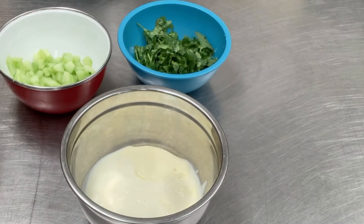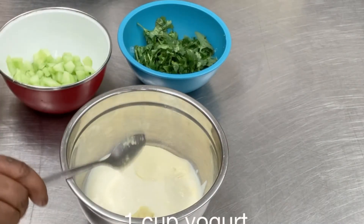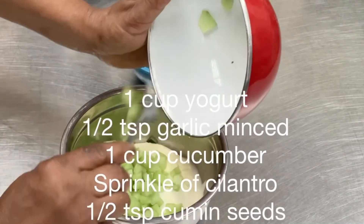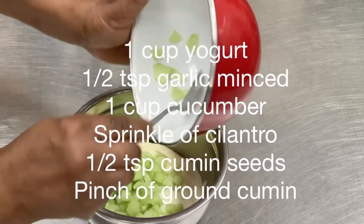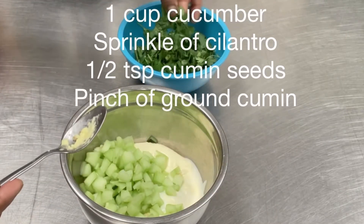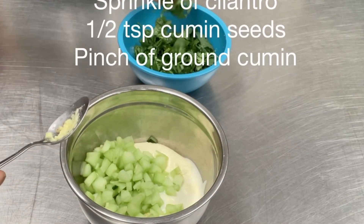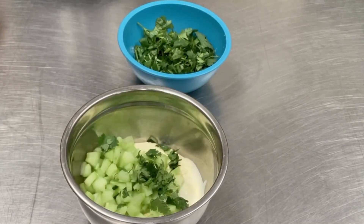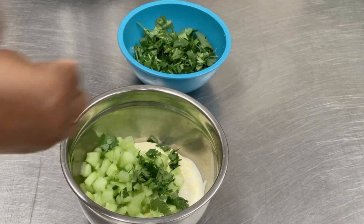Turning our attention to the raita, let's proceed. We will need one cup of yogurt, a half teaspoon of minced garlic, a cup of diced cucumber, a sprinkle of cilantro, half a teaspoon of cumin seeds and a pinch of ground cumin. Mix all of this together — and it's that simple. Raita is done.